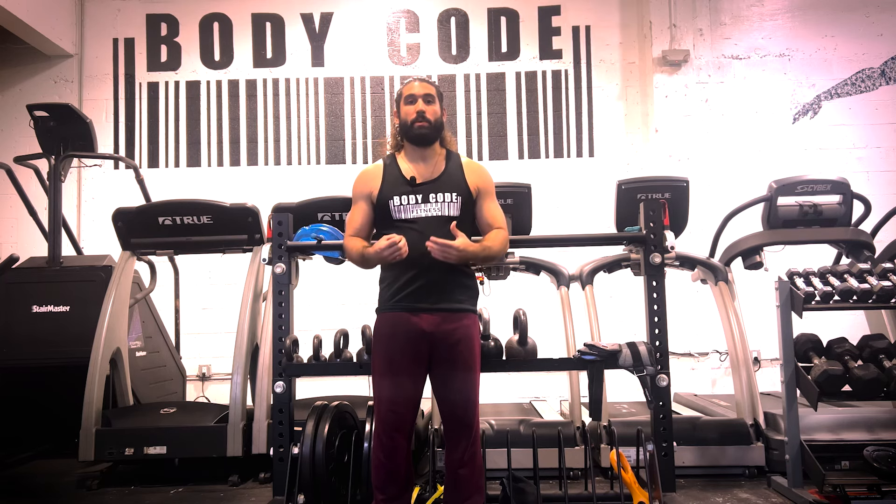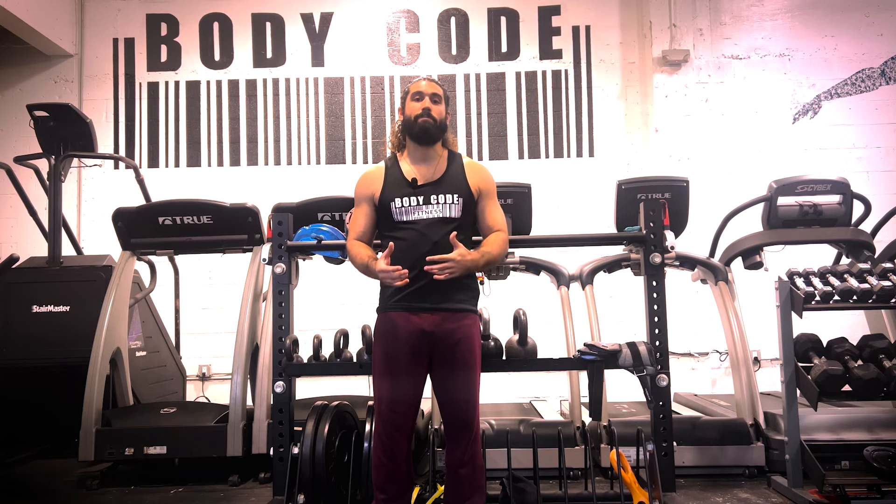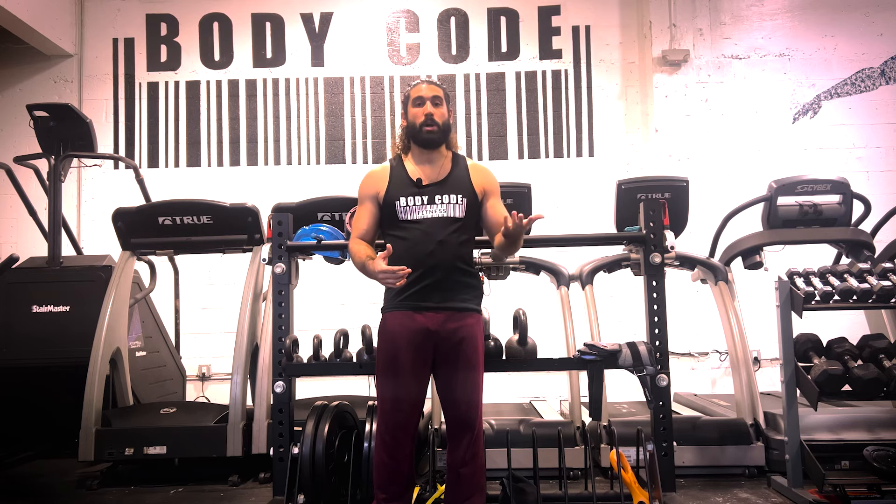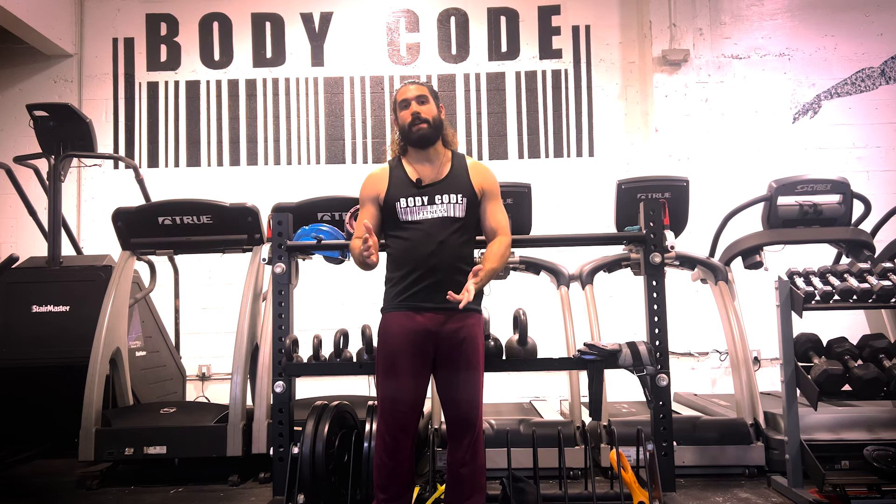Before we started using the EMGs today, we predicted that using the barbell and the EZ bar were going to have very similar bicep activation, but maybe the EZ bar would still have more brachialis activation specifically. After looking at the results from the EMG sensors, we saw that the barbell curl and the EZ bar were very, very similar with how much bicep activation they had — maybe even leaning in favor of the EZ bar.